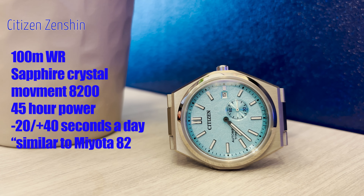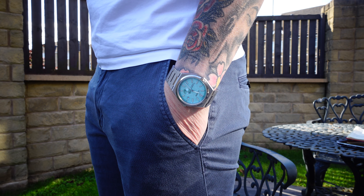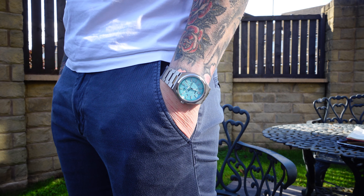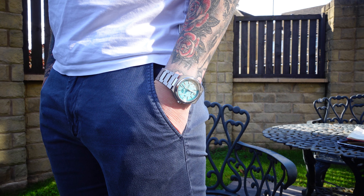Citizen's website gives very little information about this watch. After a bit of digging online, I found it has a 45-hour power reserve but only -20 to +40 seconds a day accuracy. I've found my watch to be within those tolerances, but it's nowhere near one of my most accurate watches — in fact, it's probably one of my least accurate.